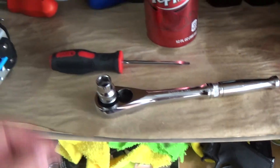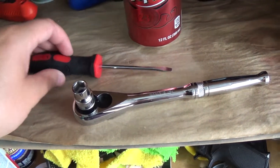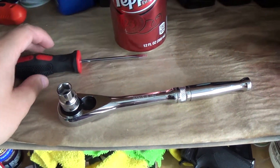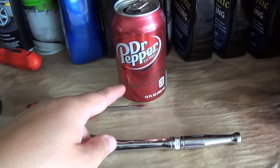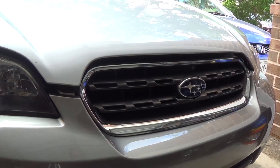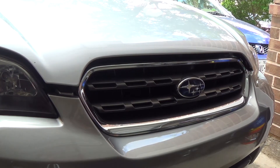For tools, for this removal and installation, all you're going to need is a flathead screwdriver — preferably one that's not super huge — and your 10 millimeter socket. Oh, and the Dr. Pepper. If you don't have Dr. Pepper you might as well quit watching.